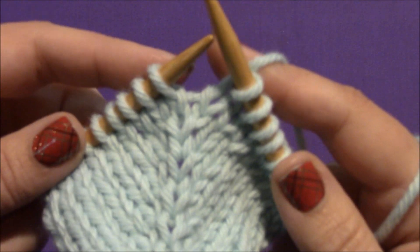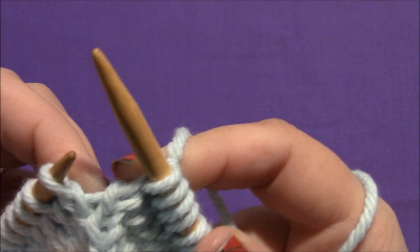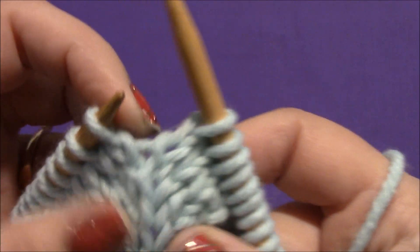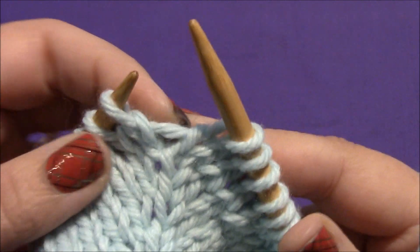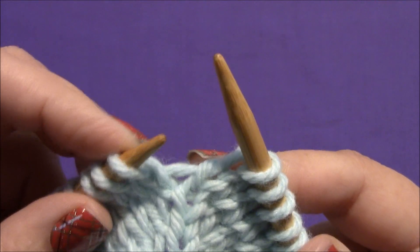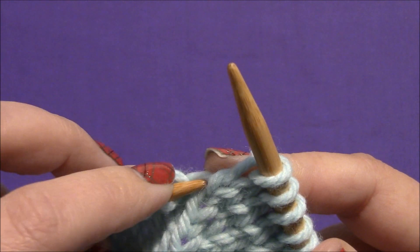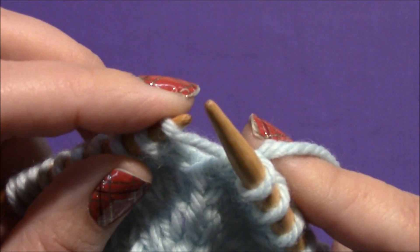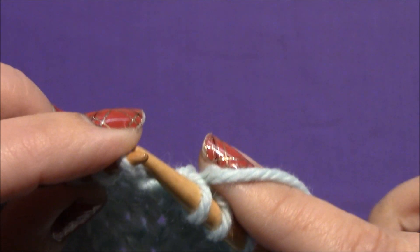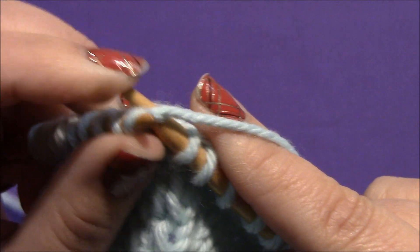This is my center line of stitches, and I'm just going to go ahead and knit that one. Now I'm going to make a make one left. To do that, you see this little strand of yarn that's kind of in between our two needles? I'm going to take my left needle and insert that into the strand from front to back, and I've now put a loop on my needle. I'm now going to knit into the back of that loop.